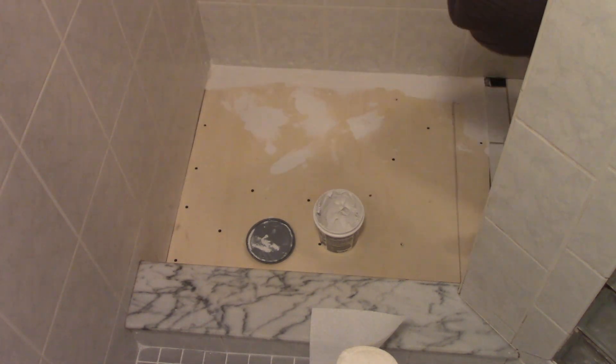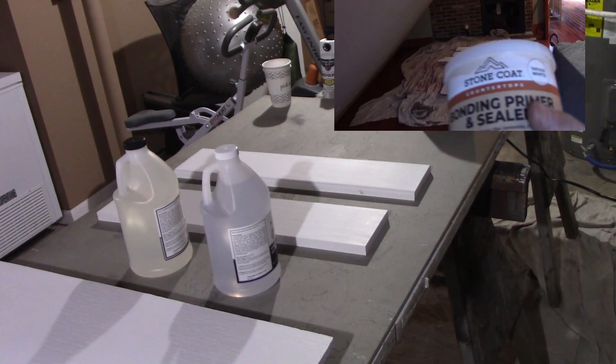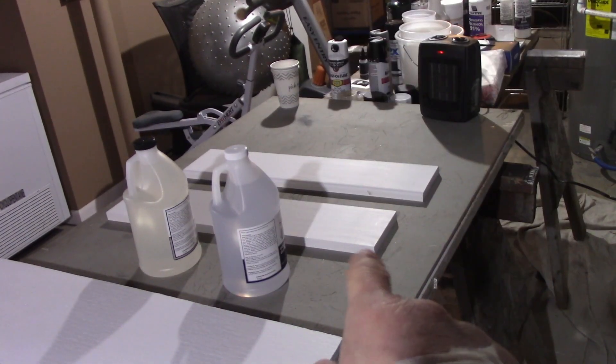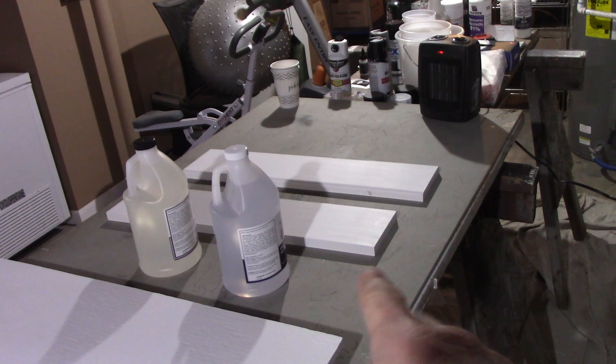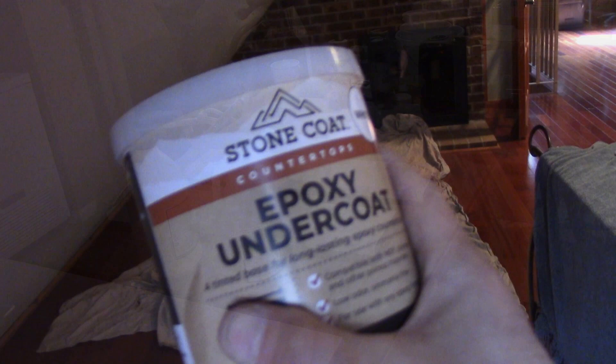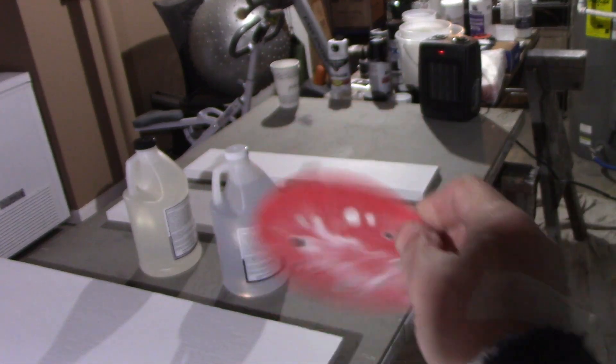The next step was taking the bonding primer and sealer and putting two coats on the cement board and the PVC. Once that dried, I scuffed it up a little bit and put two coats of the under-epoxy primer as well. So there are four coats of basically primer.